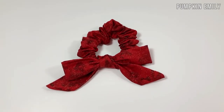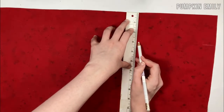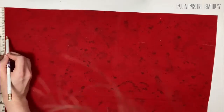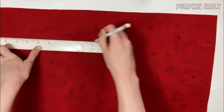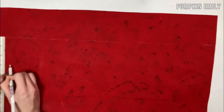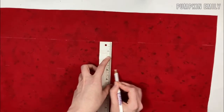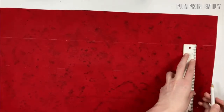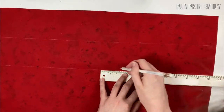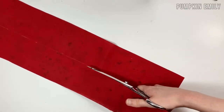The first scrunchie I'm going to show you how to make is this scrunchie with a bow tied on it. The first thing you want to do is measure out two pieces of fabric. Both of my pieces measured to be 3 by 21 inches, but you can cut both pieces around 18 to 22 inches by three and a half to four inches. One piece will be for the bow and the other piece will be for the scrunchie.